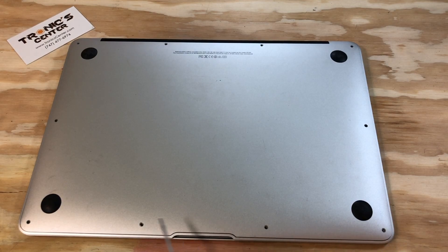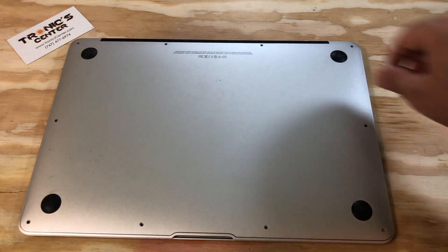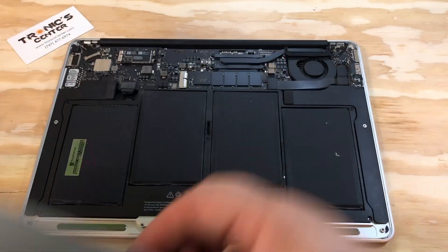Take all the screws for the bottom case out and remove the bottom case.